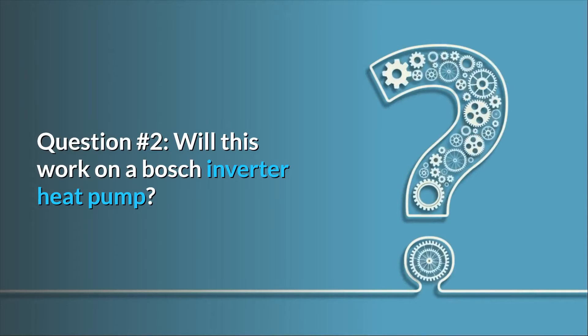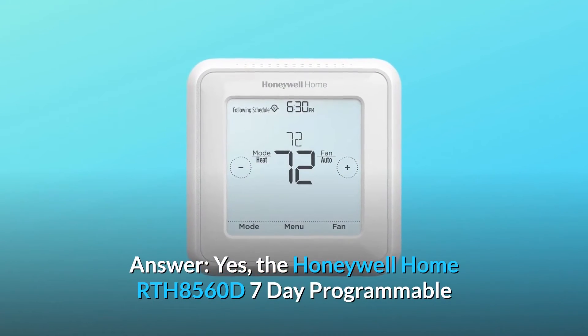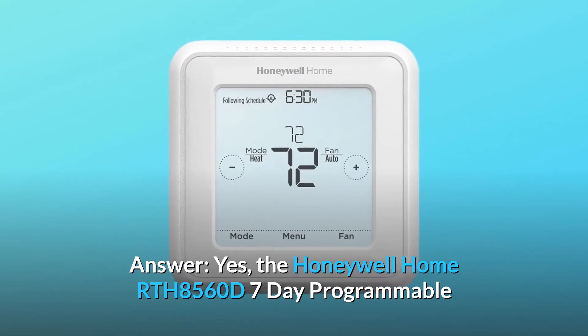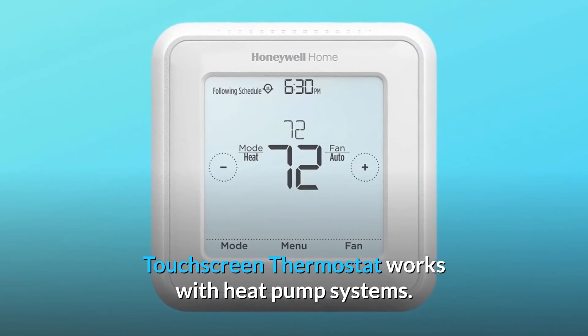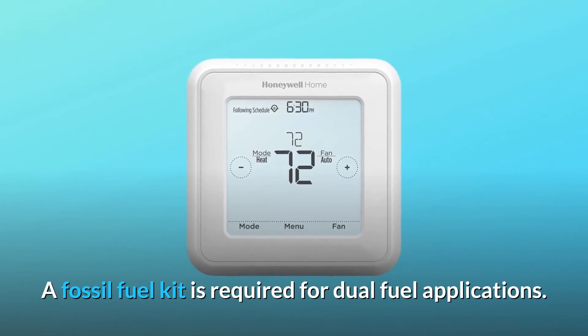Question number 2: Will this work on a Bosch inverter heat pump? Answer: Yes, the Honeywell Home RTH 8560D 7-Day Programmable Touchscreen Thermostat works with heat pump systems. A fossil fuel kit is required for dual fuel applications.